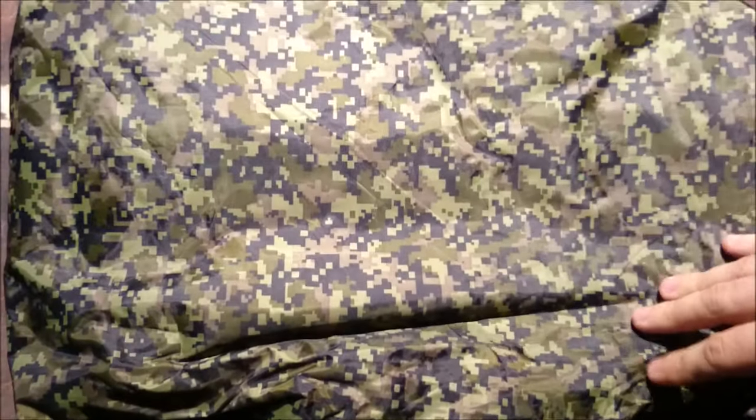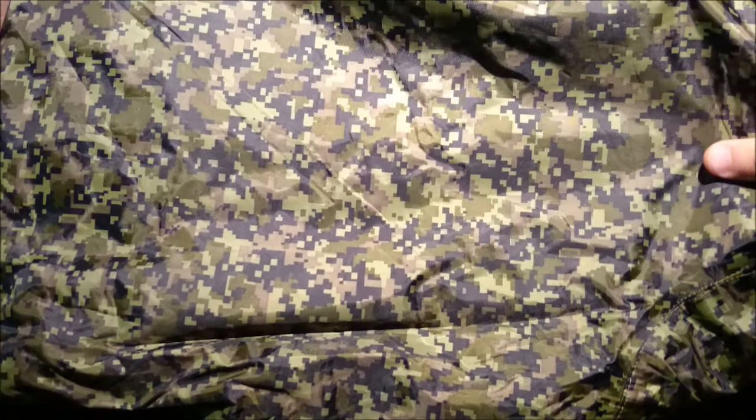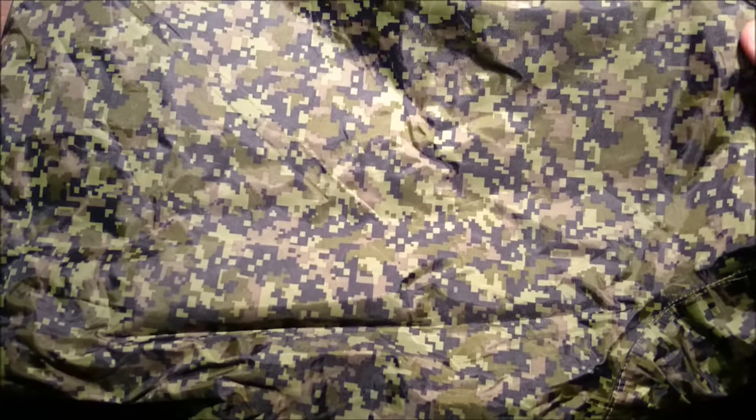I picked this up from a local army surplus shop. This is a poncho — a rain poncho — does a great job as a rain poncho. I think it was about $30 give or take. But I think I've only used it as a rain poncho twice; other than that it's been a tarp, and a really good tarp actually.